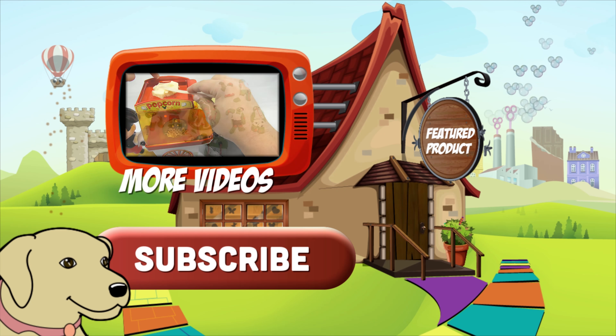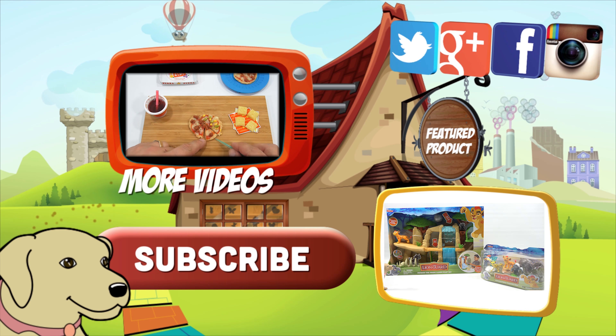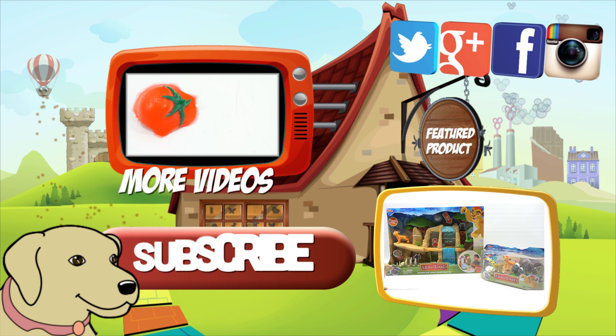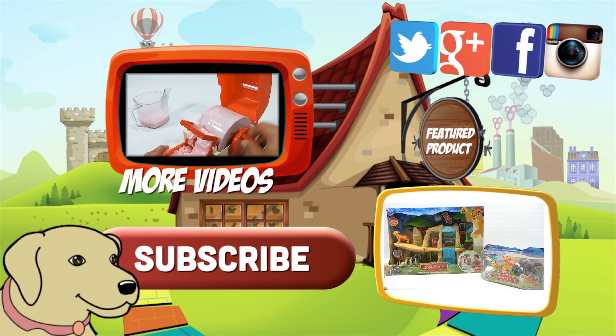If you're looking for the item you just saw in the video, click here. Watch more videos by clicking here. Don't forget to share on social media and give a thumbs up. Make sure they don't forget to subscribe. Please click here to subscribe to Lucky Penny Shop. And always remember when you see a Lucky Penny, pick it up. Thanks for watching.